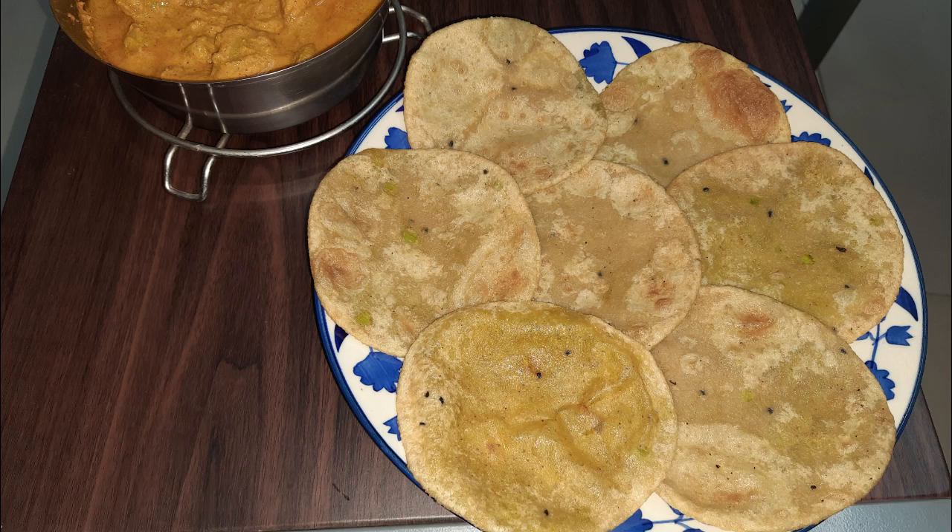Today I am going to make kaurai shooti kochori, a very popular Bengali dish made with kaurai shooti or green peas. So let's start the video.